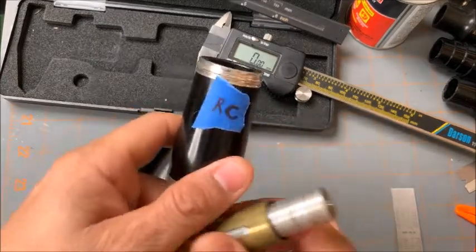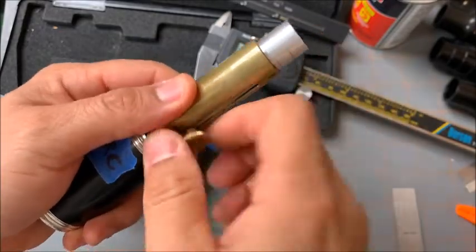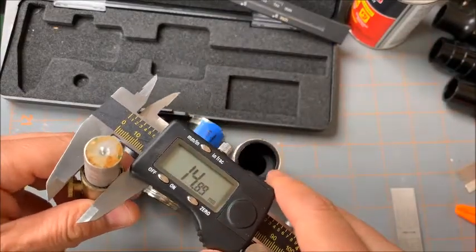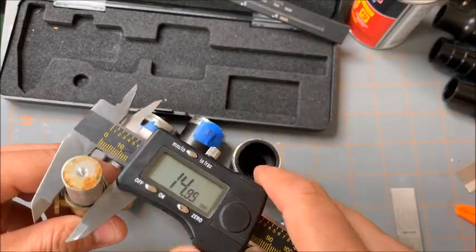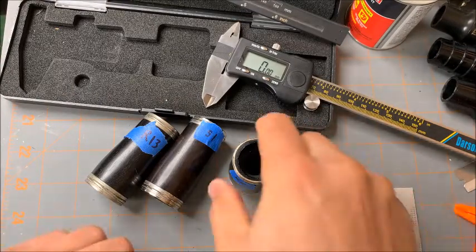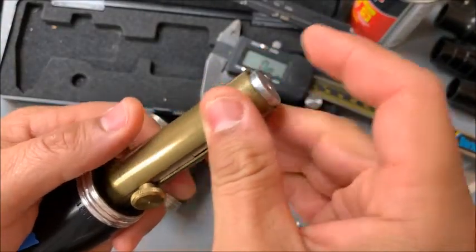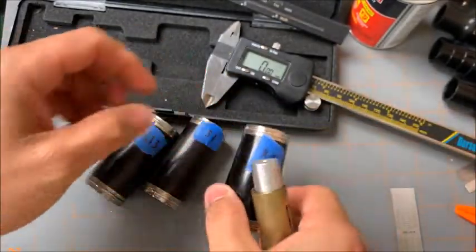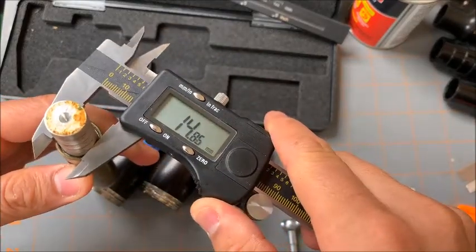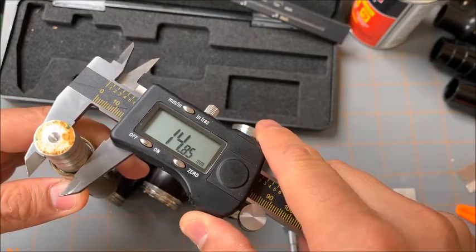Last but not least, the RC. The RC entry bore is 14.89. For the exit bore, after a couple of readings, we'll take 14.85.